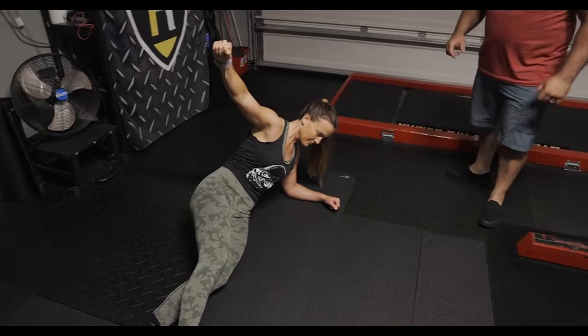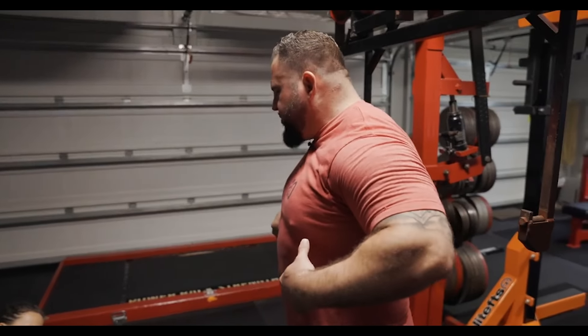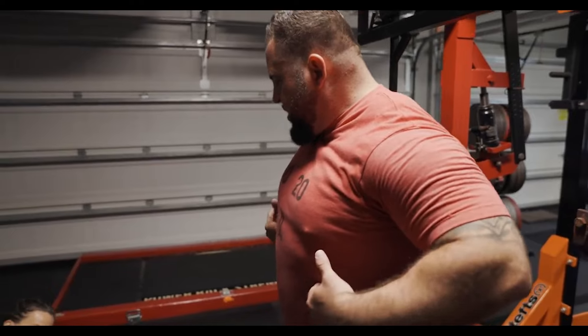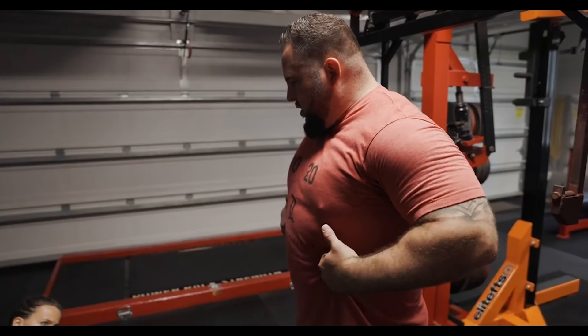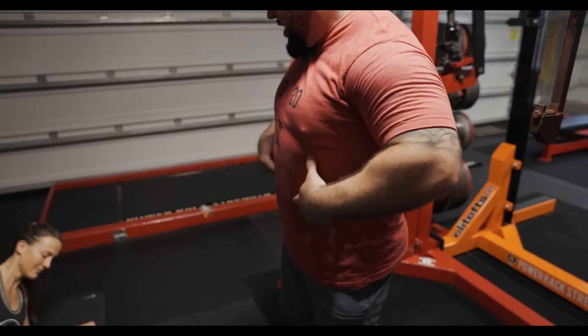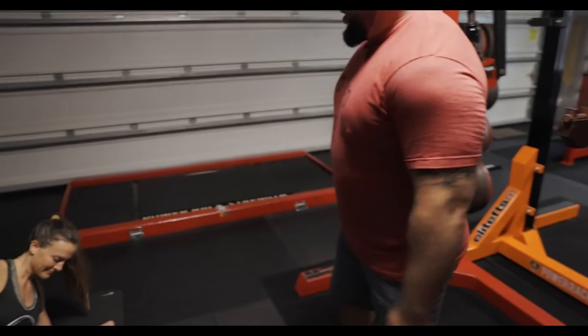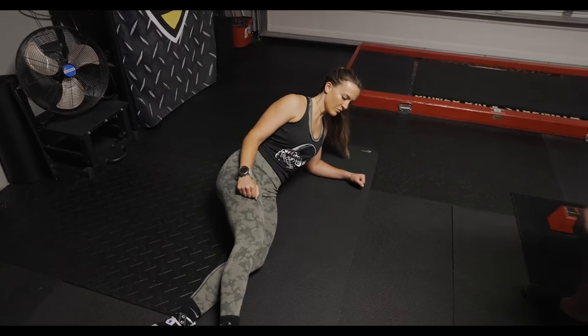Now, this time before you get up into position, I want you to stiffen up. So when we're doing the abdominal brace, I want you to think about this. You want to think about pushing your fingers out laterally. That's the abdominal brace. So get braced even before you go up. That way you're nice and locked in and you just pop up and boom, there you are.